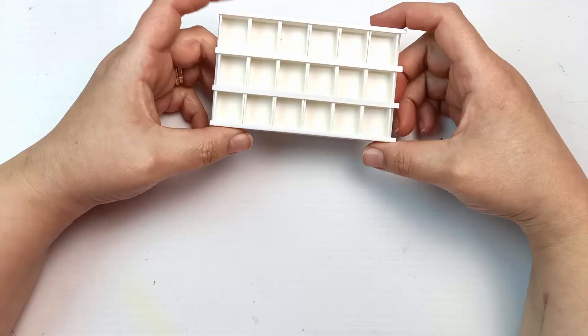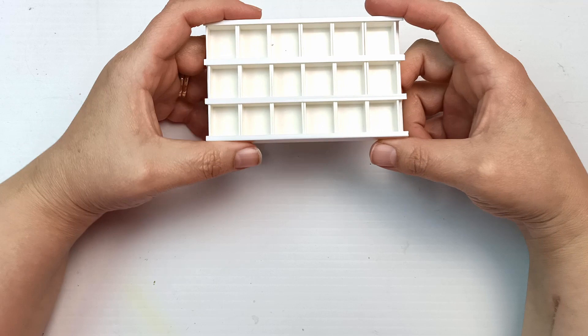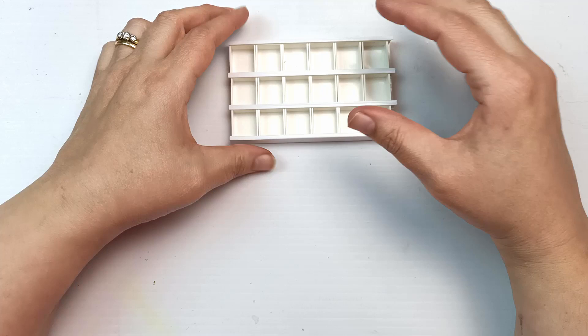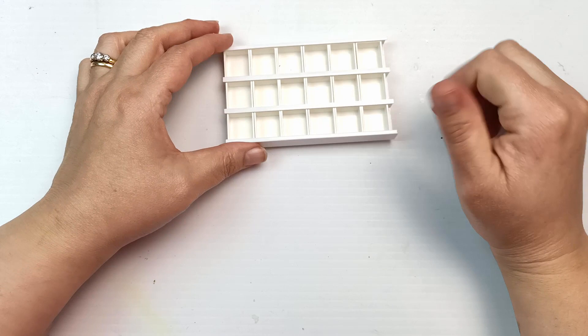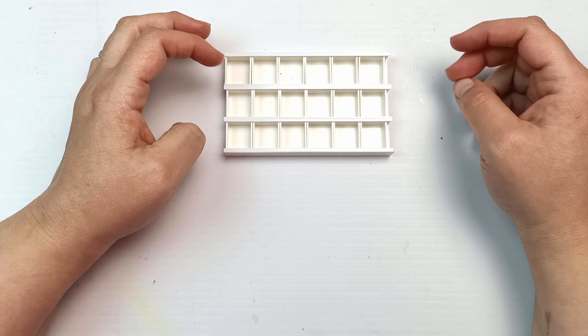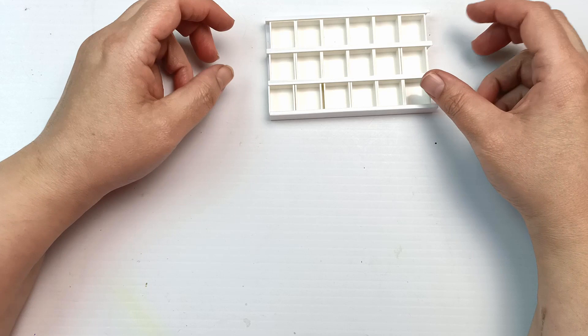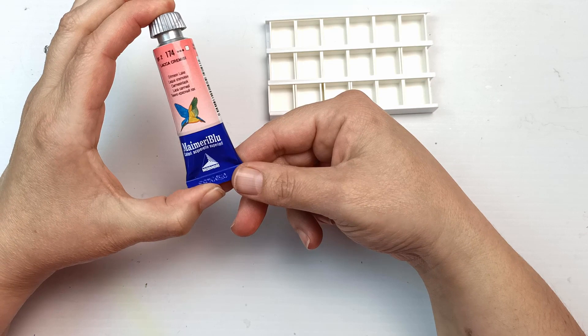So which paints am I going to use today? I was originally intending to put Daniel Smith paints in here - I have quite a collection and was going to pick out 18 of them. But I've decided to do a different thing with those, which you'll see in an upcoming video. Don't forget to subscribe and click the notification bell - I post twice a week!